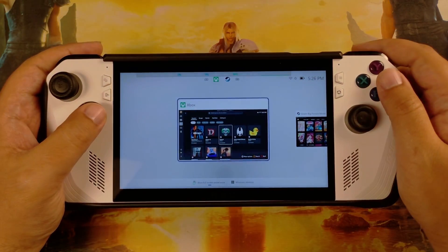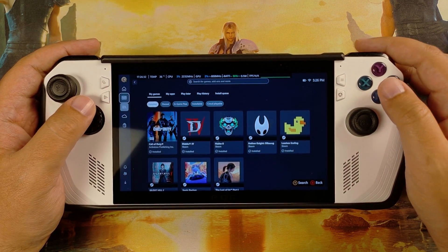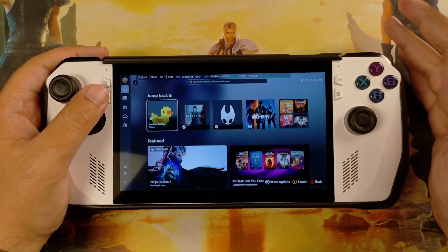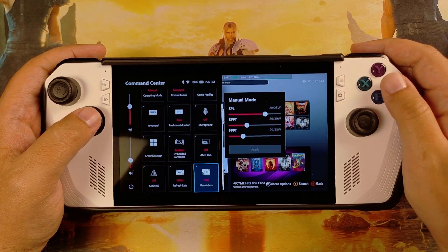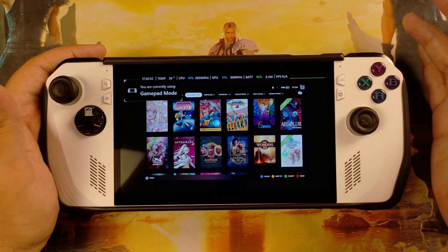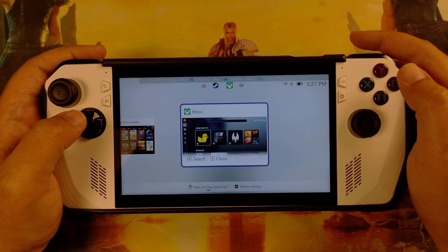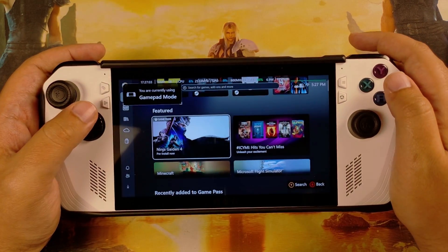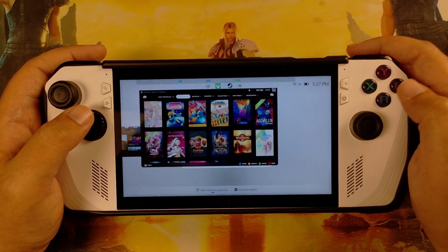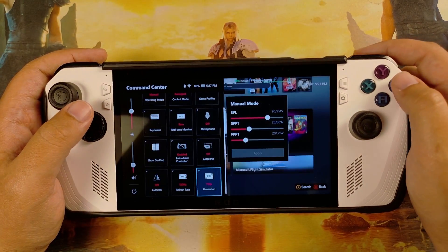I encountered some bugs when it came to alt-tabbing and trying to launch some things. But the more I use it, the more I try to sidestep the issues. For example, one thing I saw is that if I change the resolution, the change is fine on the game, but if I go back to Big Picture mode, it's now messed up. It doesn't scale across everything easily, which is not great, but I guess they'll eventually get it right.